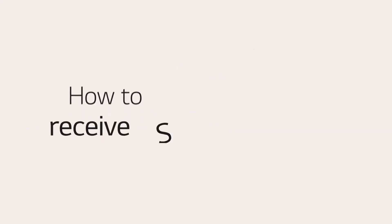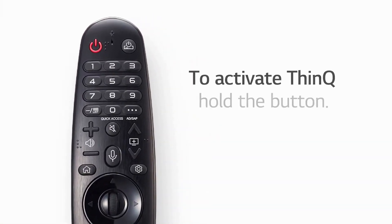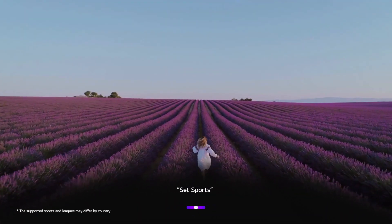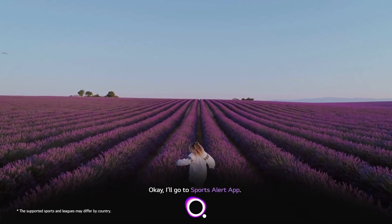If you're a sports fan, you can set sports alerts for your favorite teams with ThinkQ. Just hold the remote control button and say, 'Set sports alert.' ThinkQ will open the Sports Alert app and respond: 'I'll go to Sports Alert app.'